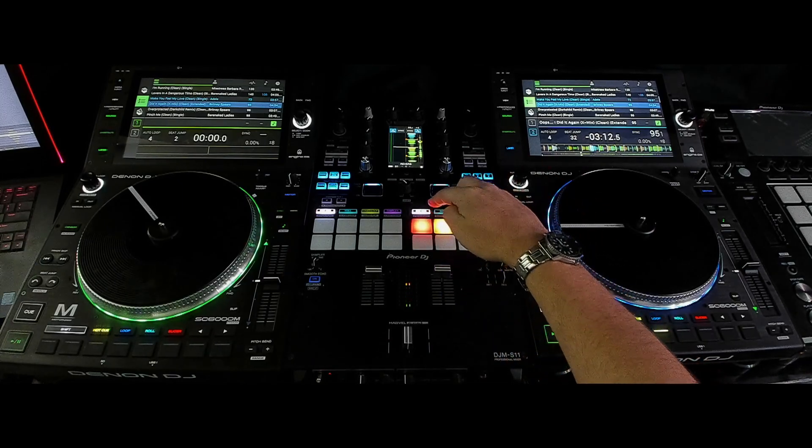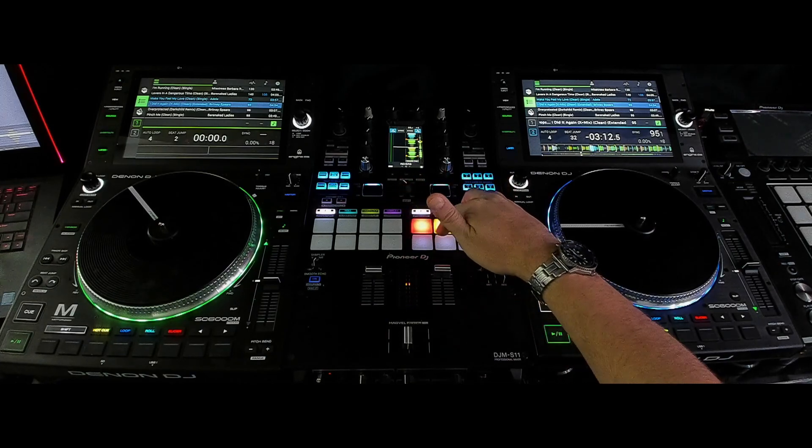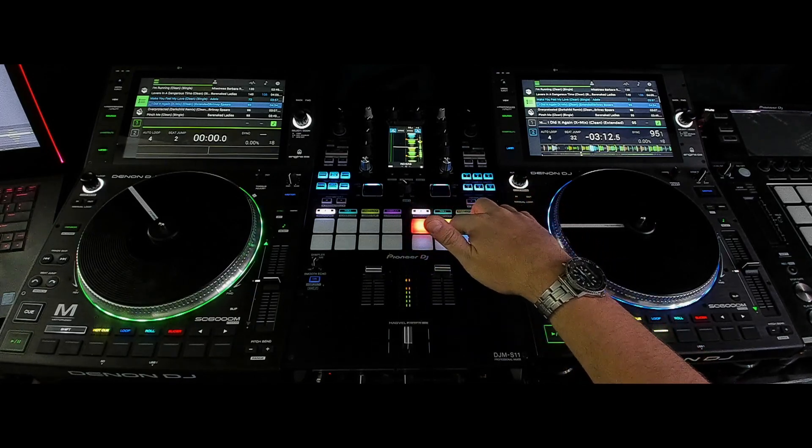So we've got a hot cue. All you have to do is press your hot cue, press your sampler, and now you have control to turn the stems on and off.